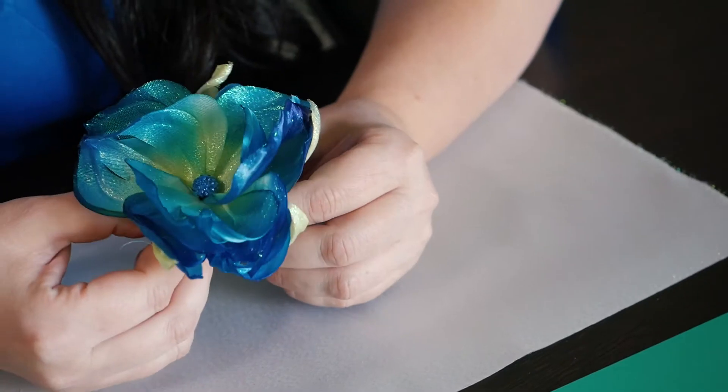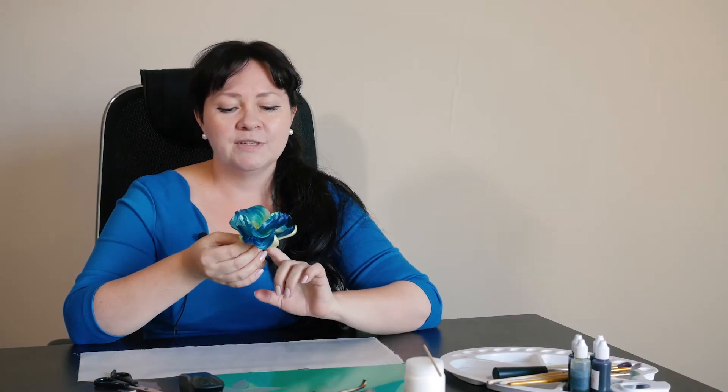Good morning, good day and good evening to all who love to create flowers. My name is Natalie and today I would like to show you how I do my flowers. I think that flowers are one of the most attractive accessories which give you a special and attractive look. Now I would like to introduce this little blue flower which is very easy to make.